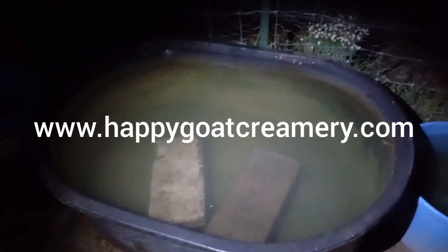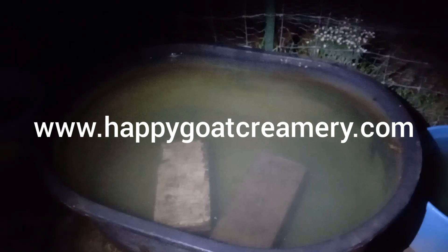FYI, pro tip. Happy Goat Creamery — come buy our soap. We're going to be at the October Festival, Baker Creek Heirloom Seeds. We'll see you there.